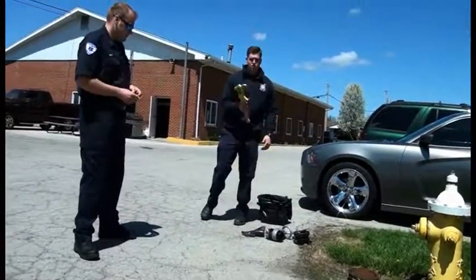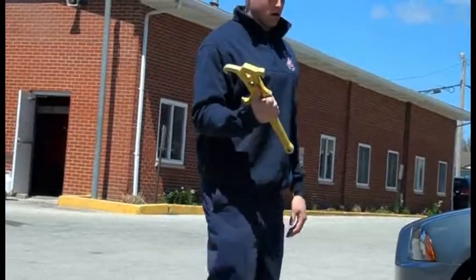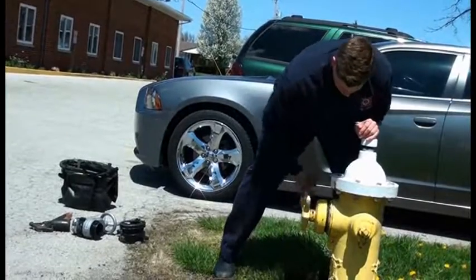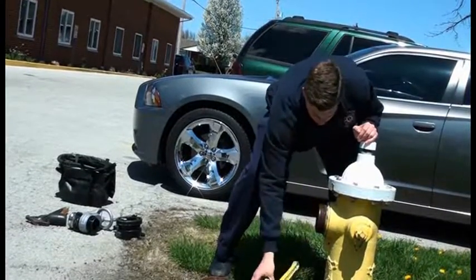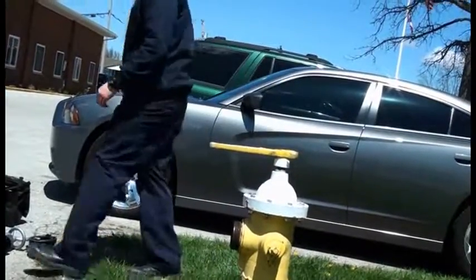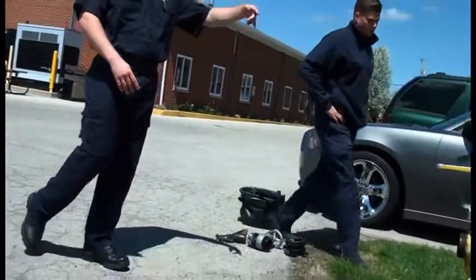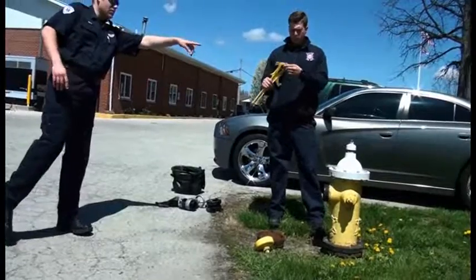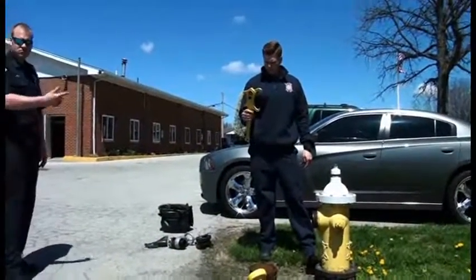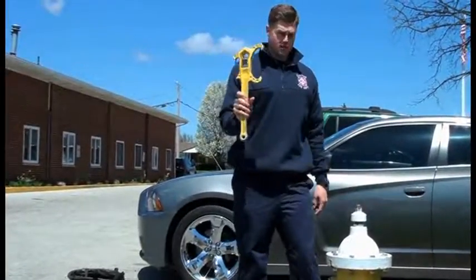First, here's a hydrant wrench. You can use these two pieces here for what you would unscrew your hydrant with, and also to open up your hydrant. This hydrant wrench here is a standard hydrant wrench. Some cities have the star octagon shape or the star shape on top, so it just depends on which hydrant you get. And this will also work as a spanner wrench for small or large size hose.